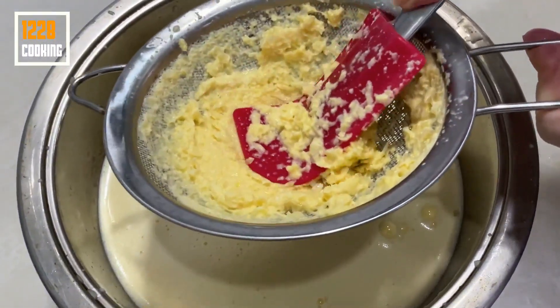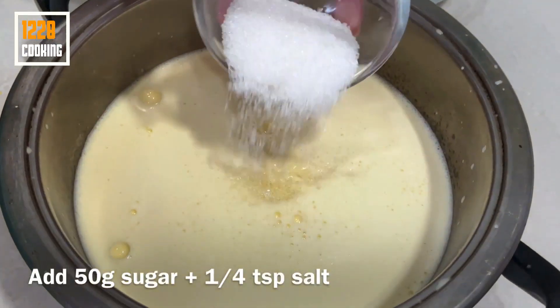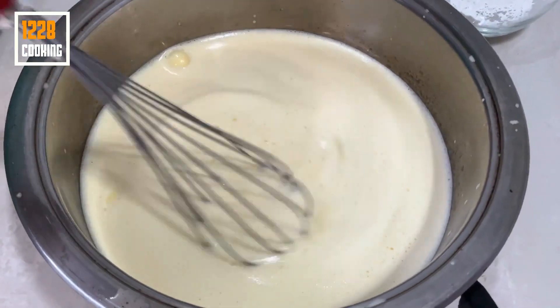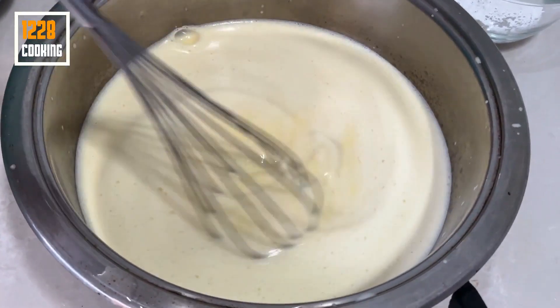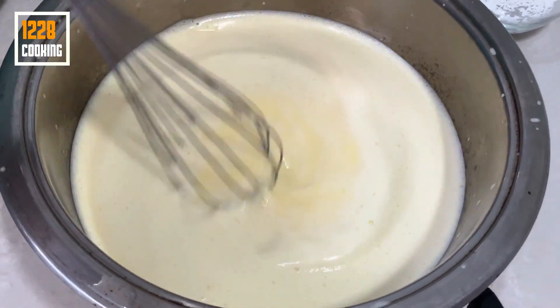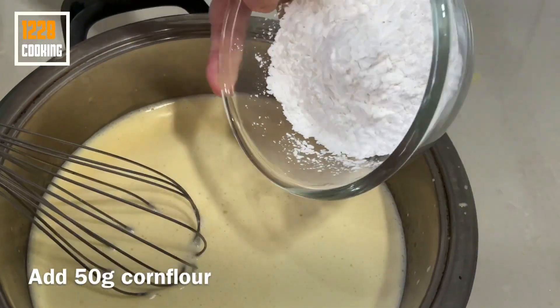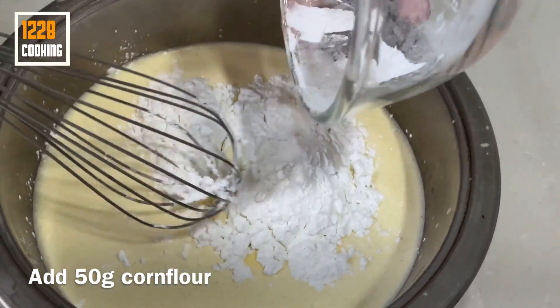The green onion is definitely soft. It's too soft. I'm gonna start with the green onion. The green onion is ready to go. I'm gonna cook it.